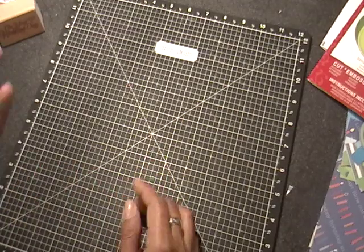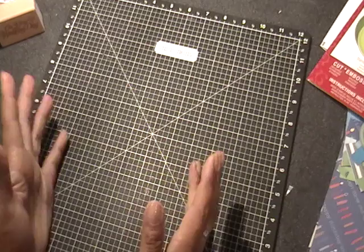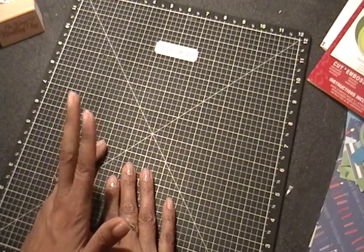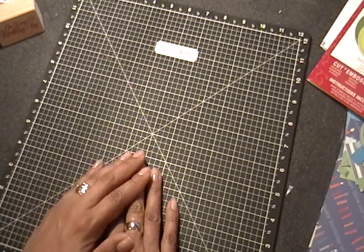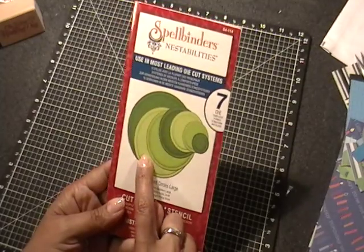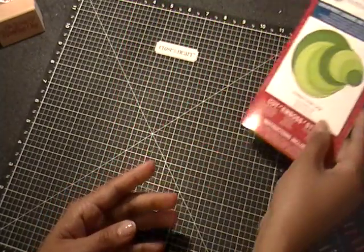The sketch can be used on any kind of project — on a gift bag, on a card, on a layout, on anything you'd like. You just have to follow the sketch, and the other requirement is that you have to use some kind of a die in your project.